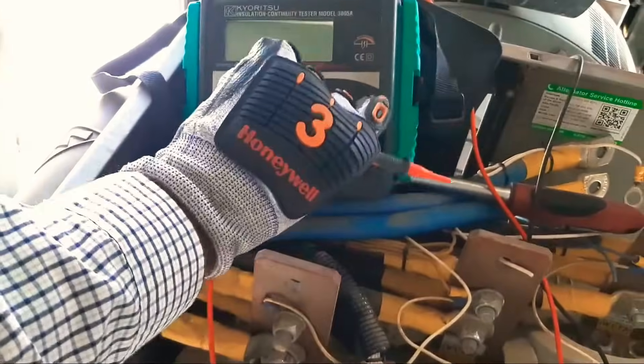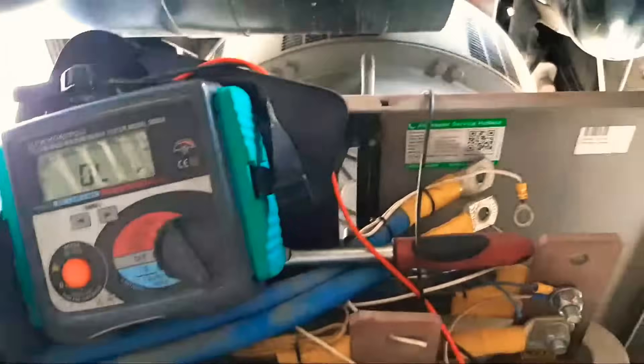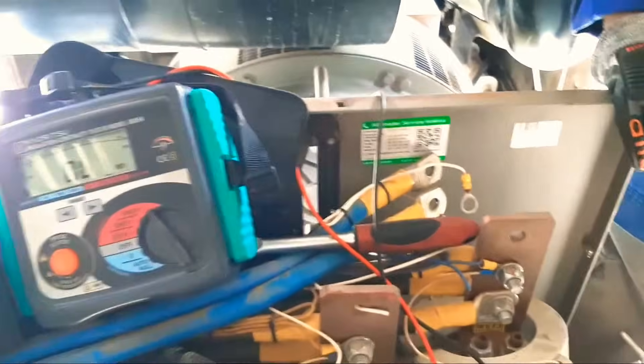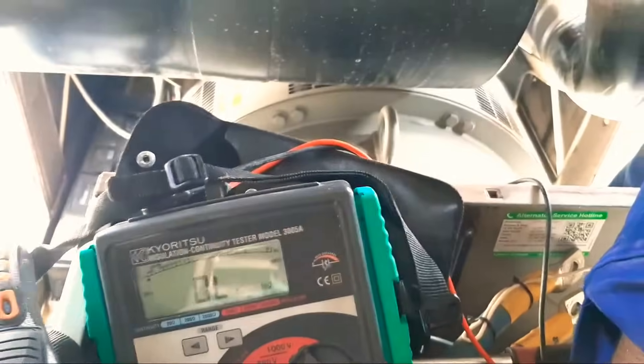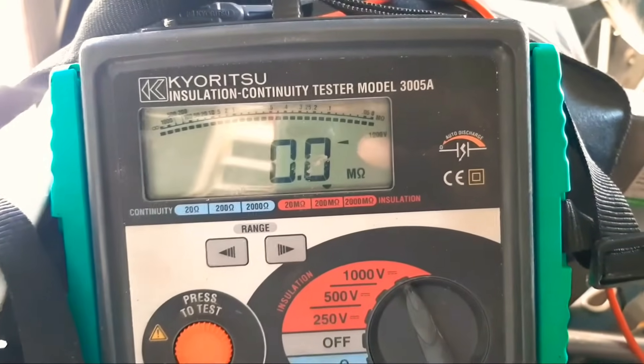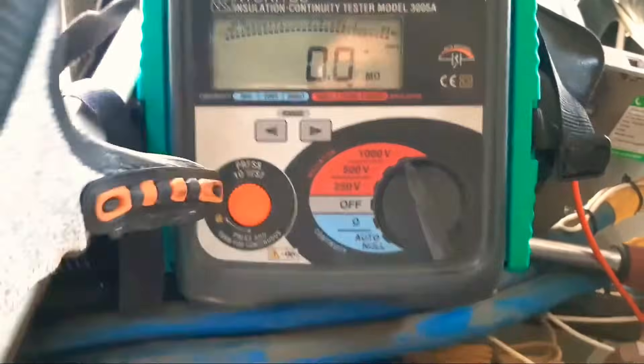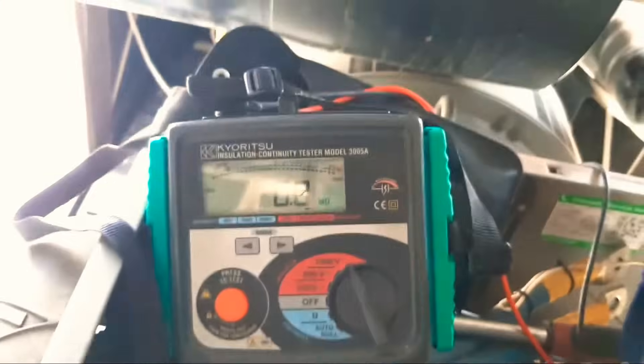I will turn off the meter and select 1000 volt. The first lead I will connect on t1. Now the first lead is connected on t1 and I will turn on the source. It is showing 0.0 mega ohm — which means this winding has no resistance. I will turn this off.